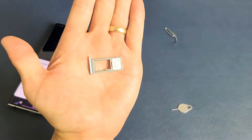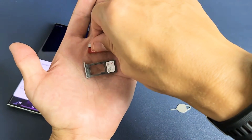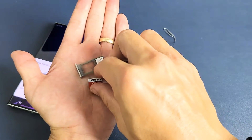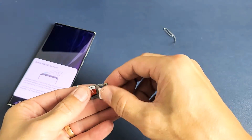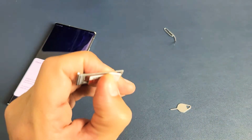Now you can see the tray here, and this is exactly how the SD card goes in — just like this. So let's go ahead and lay this down. Make sure it's nice and flush.